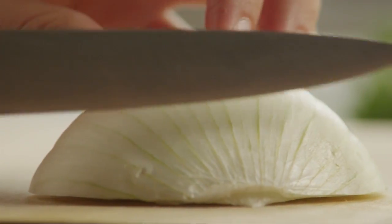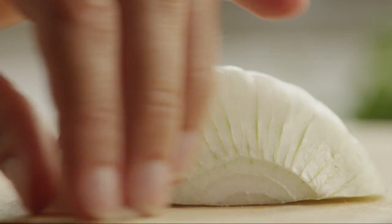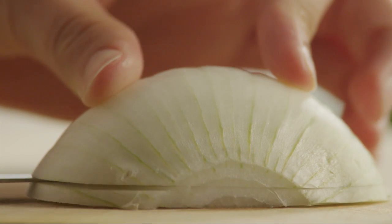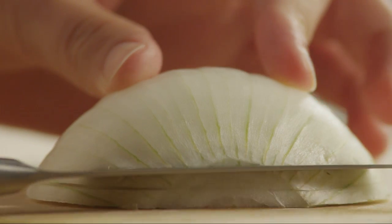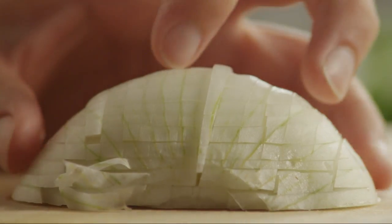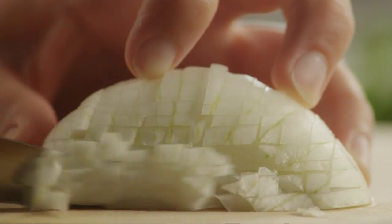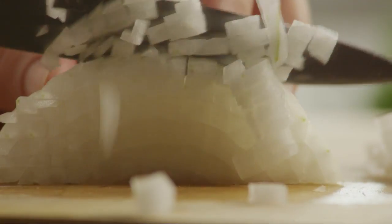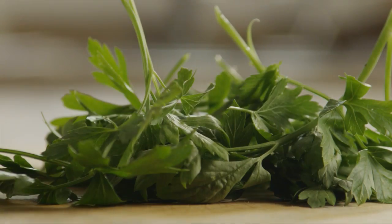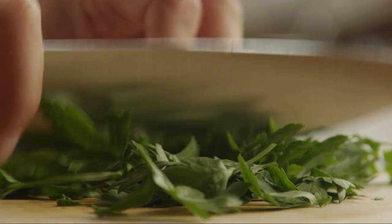Let's begin by finely chopping a small piece of onion. You'll need two tablespoons. Chop enough fresh parsley to make a quarter of a cup.